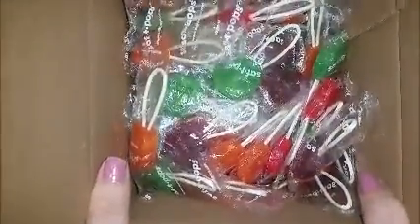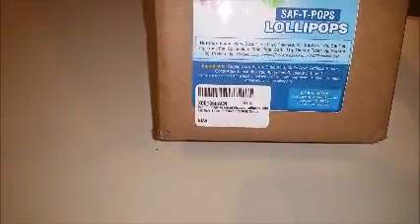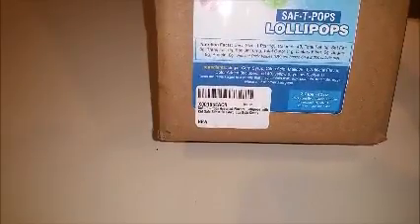I got this very large box of Safety Pops. This is the box they come in. This is 2.7 pounds, which if I read correctly is about 100 to 140 suckers. There's a ton of suckers here. One thing I like is directly on the box, there is an expiration date, and this is almost two years out, so I'm pretty pleased with that.